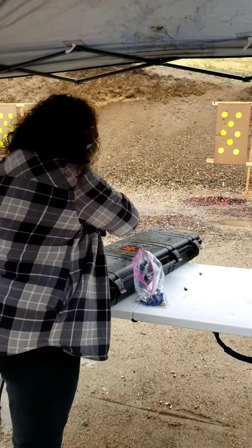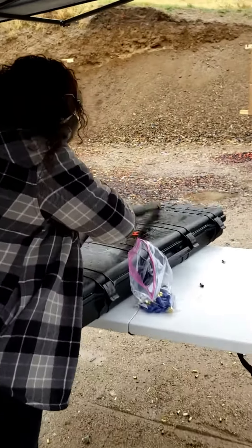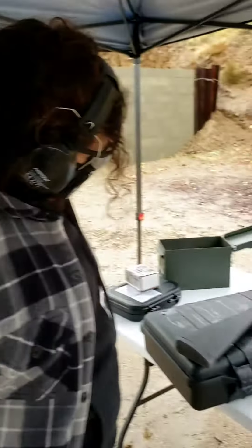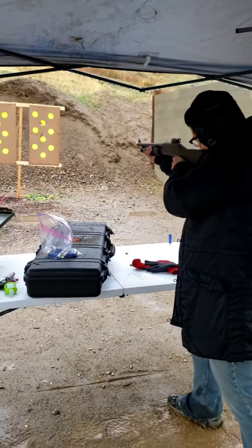Nice. Rack it open. Rack it. There you go. Is the safety on? Good job, Brandy. All right. Ready? Yep, we're ready.